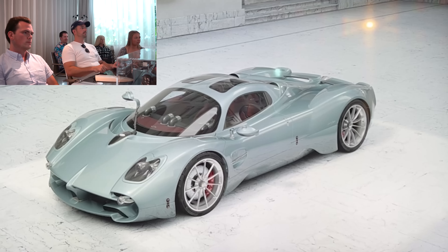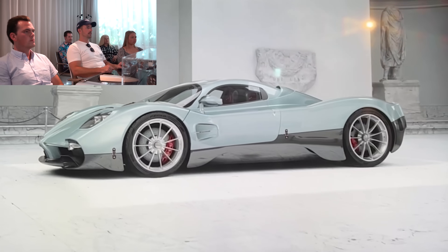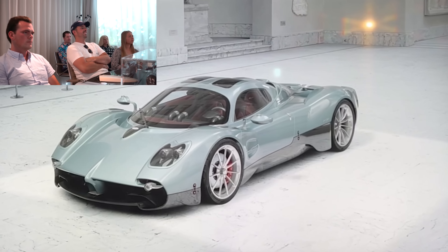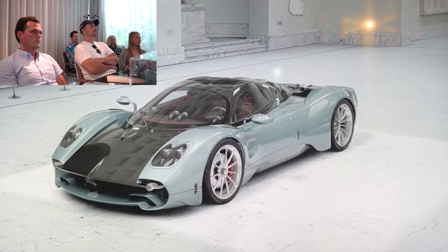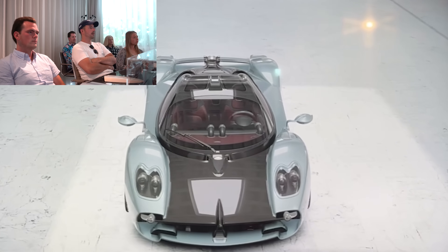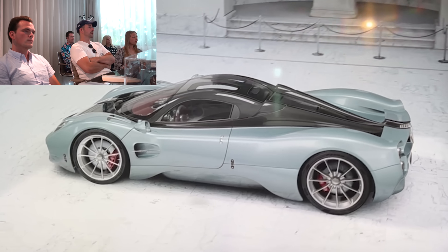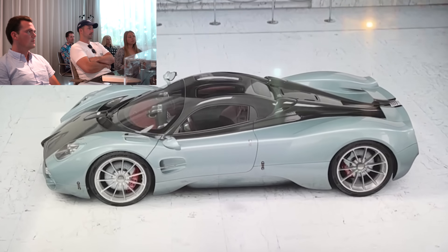Then we have layout number two, which is a two-tone, where you have the lower part of the car in exposed carbon — or actually it can be in any color. So then we go into something which is closer to a Zonda 5, where basically you have the two sides of the car in one color. That's fantastic.